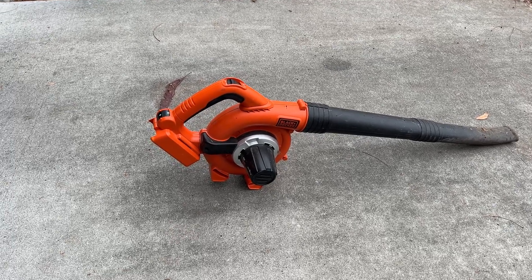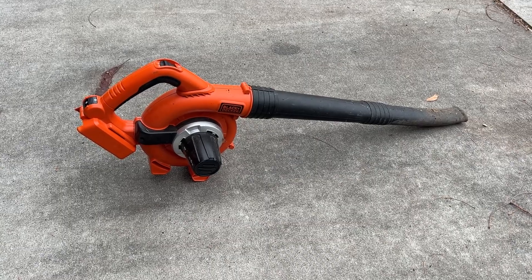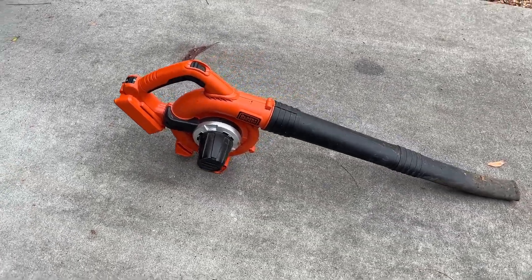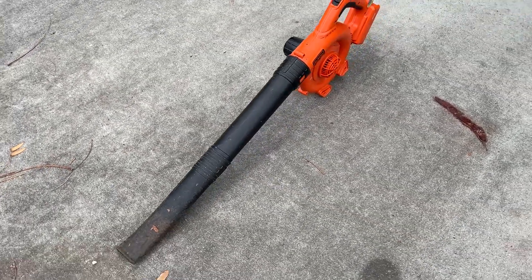What's going on you guys? I want to do a quick review of the Black & Decker 40 volt battery powered leaf blower. I've been using this thing for a couple of years now and even though it's fairly small, it does a really good job blowing leaves.